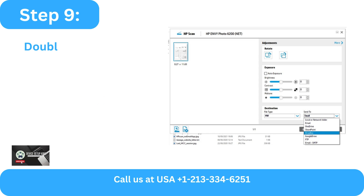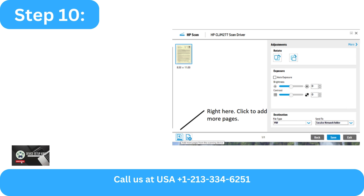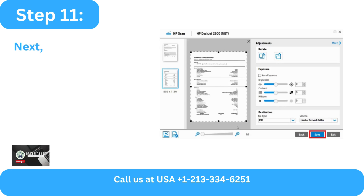Step 8: The document will pass through the scanner during the procedure and you will be able to observe the scanning status on the program. Step 9: Double-clicking the document will make it larger after it has been scanned. Step 10: To scan additional pages,